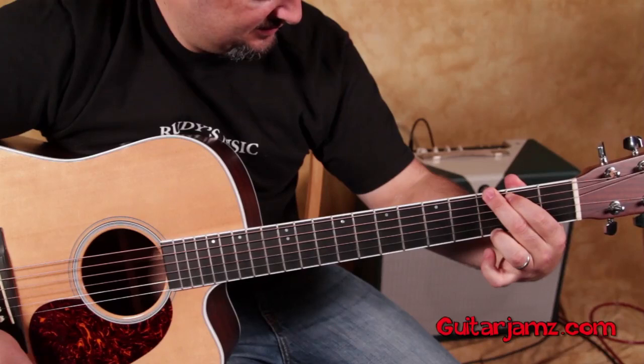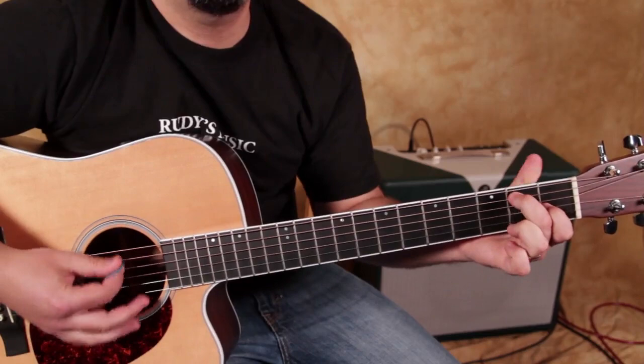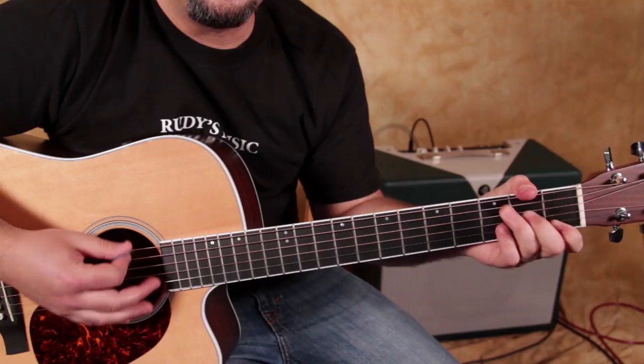So check it out one more time. Here we go: C, E7, A minor, then over G, and F, G, F, C, G.